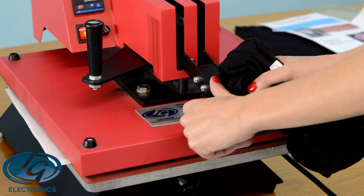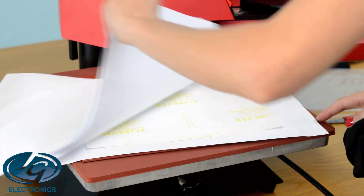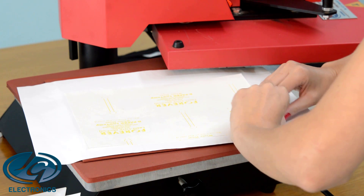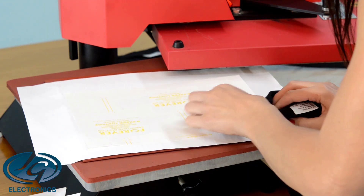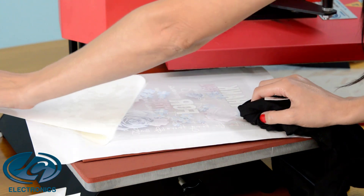My press is set to 160 degrees, 120 seconds. Press it. When done you have to work quickly — remove the copy paper quickly and keep your print on top of your rubber. Don't lift it up. In a smooth motion, slowly remove it and set it on your press until it's off.